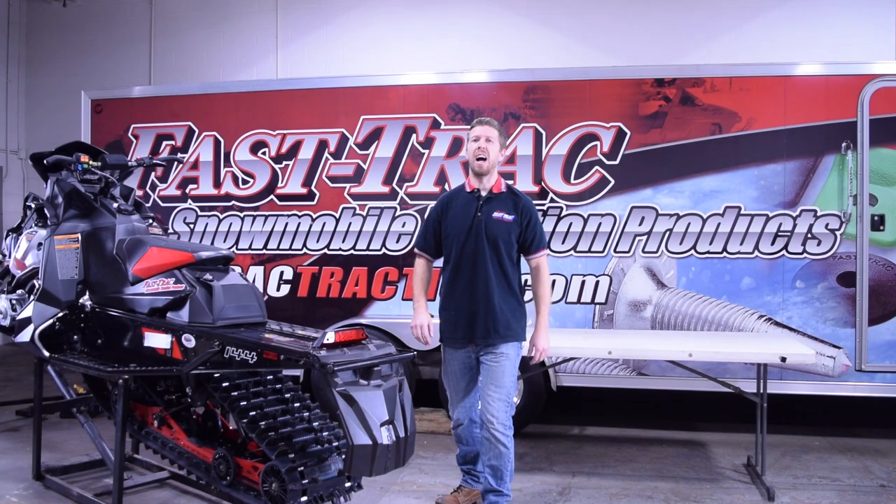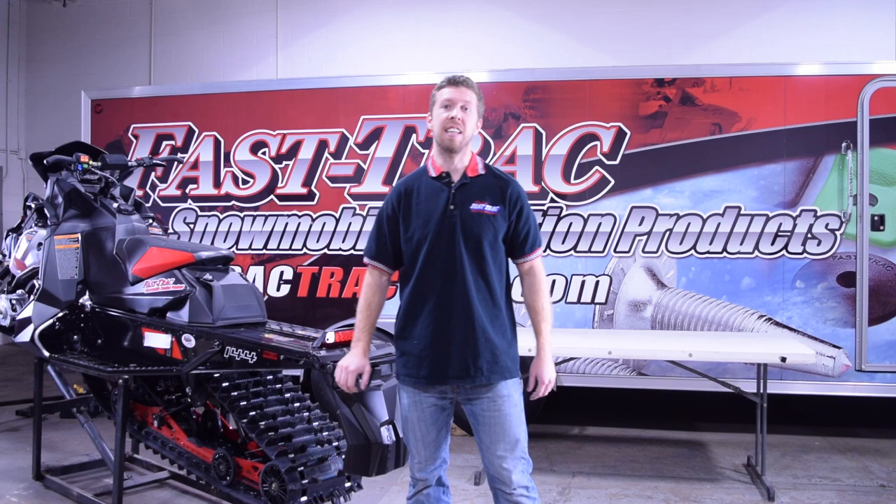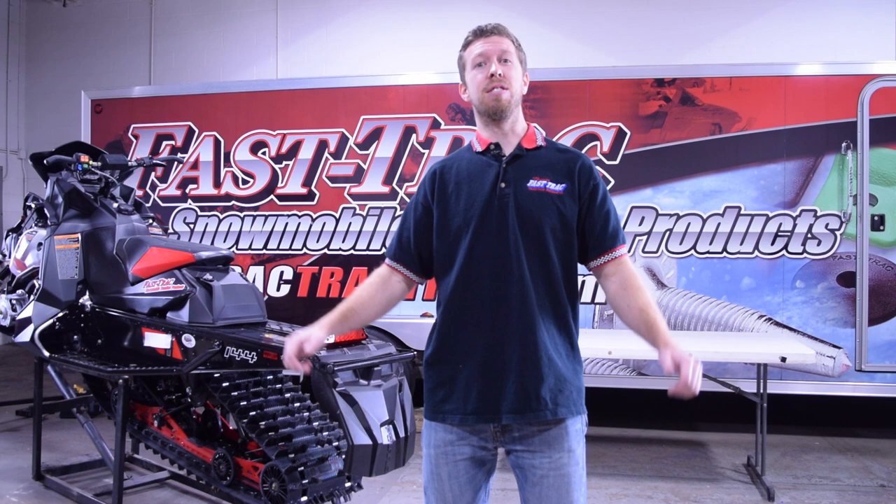Hi, I'm Chris with Fast Track. In this video we're going to walk you through studding your snowmobile. Get ready — this is not a glorified sales video that glosses over the install. We're getting into the nitty gritty, showing you all the secrets we've learned over the years and turning you into an expert.